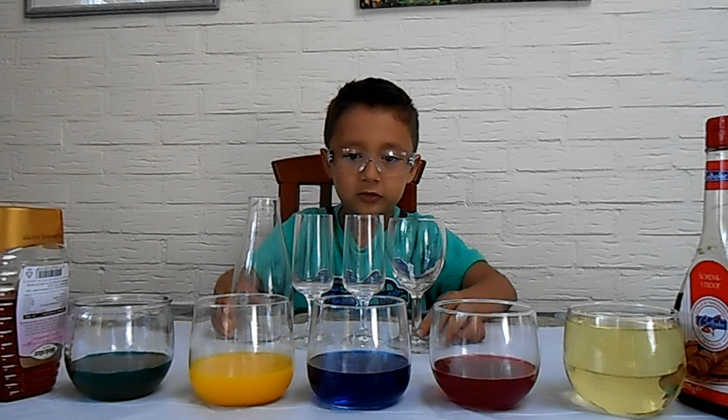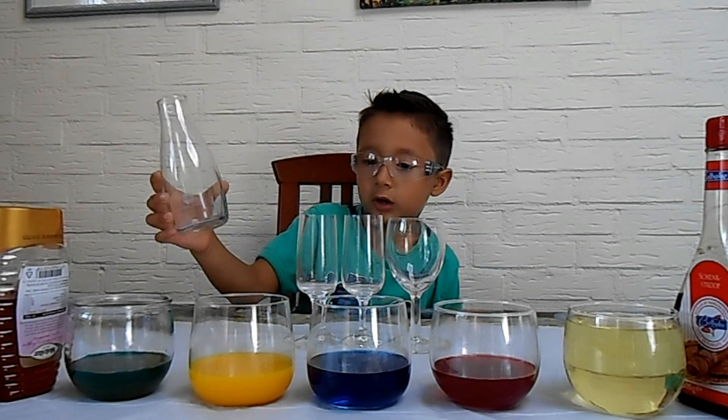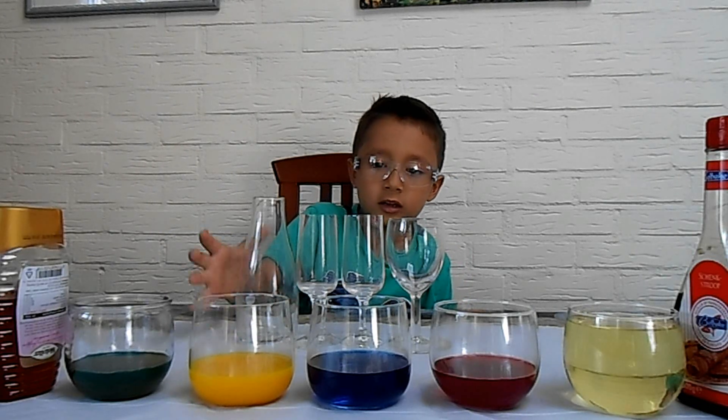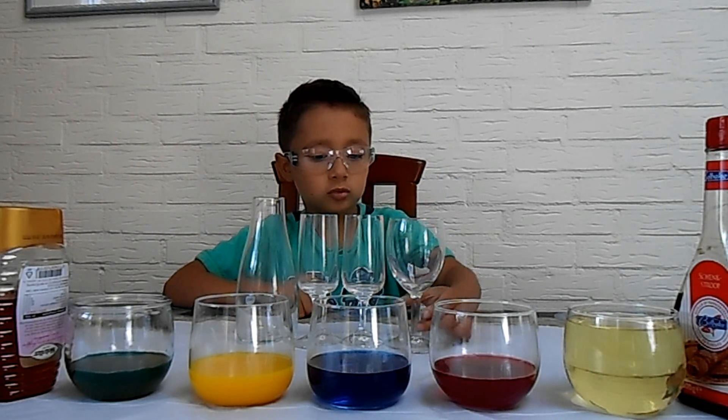We have these four glasses. This one is like for a flower. These three are just normal to drink with.